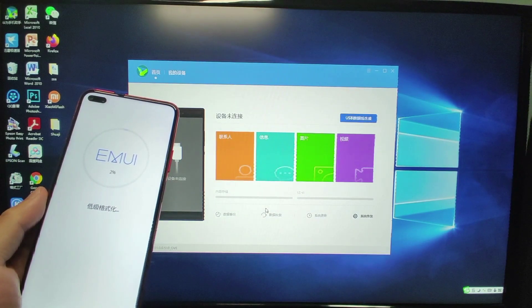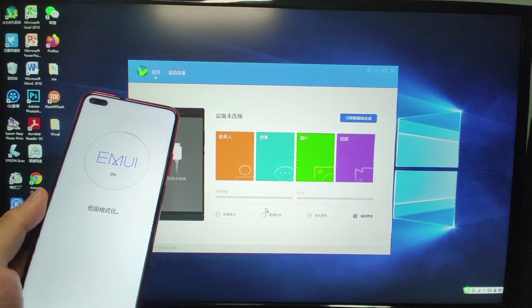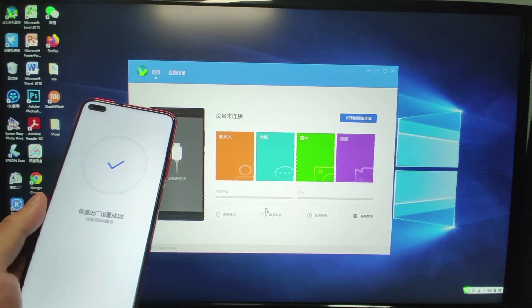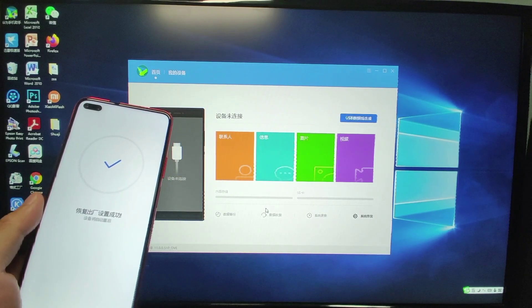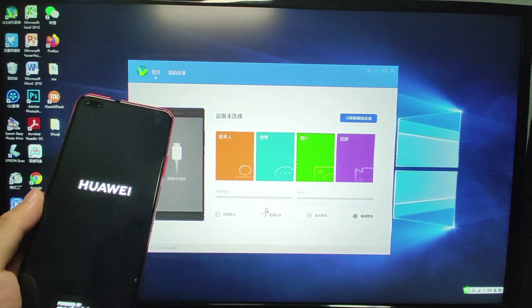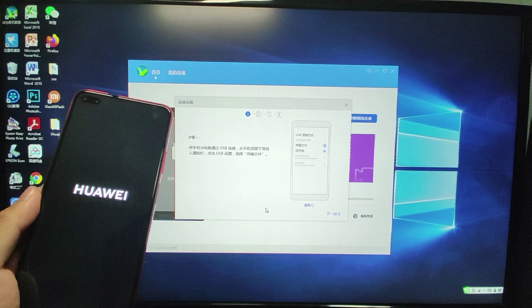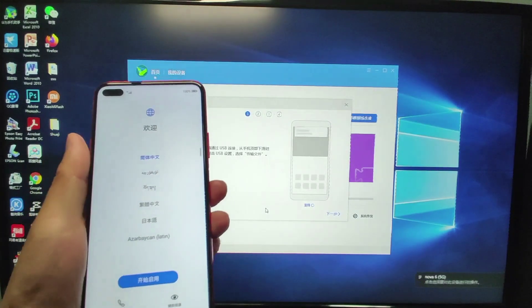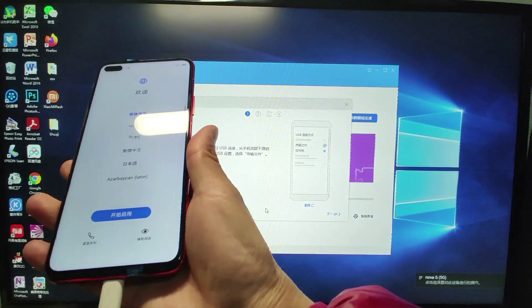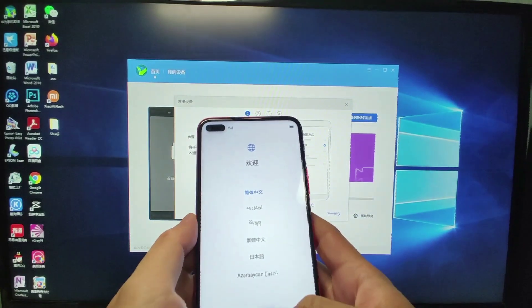After finishing the system formatting, the phone will perform a factory reset automatically, then restart again. You will see the boot logo appear. We are now at the first run of your mobile phone's system — you need to select your language.